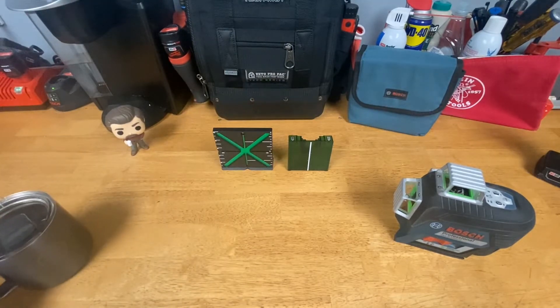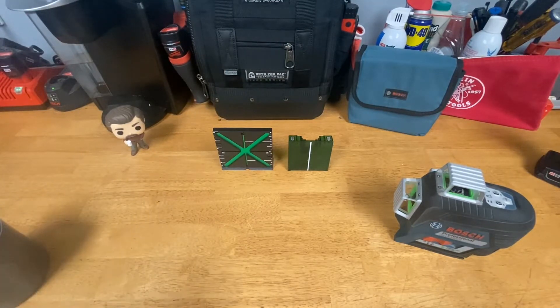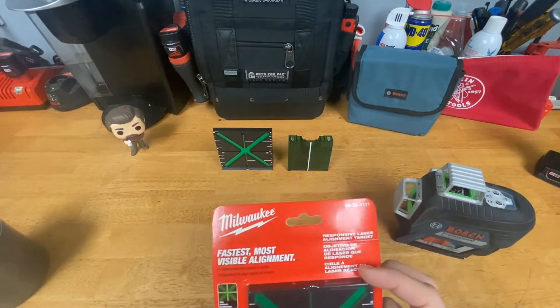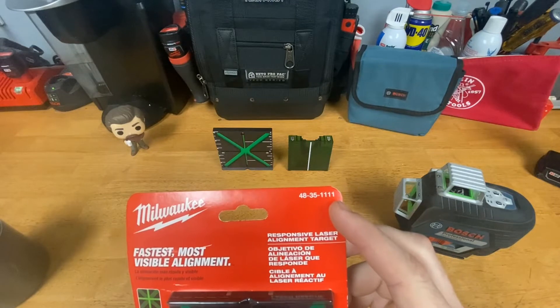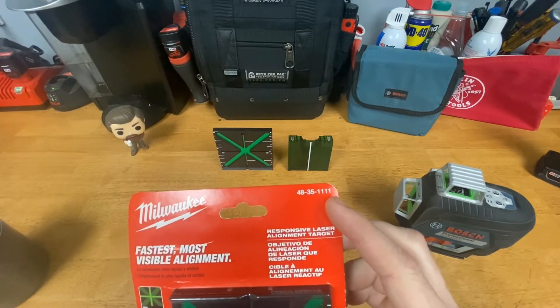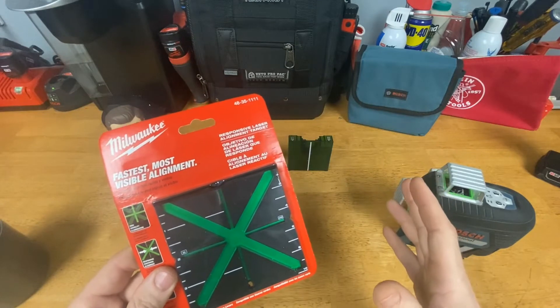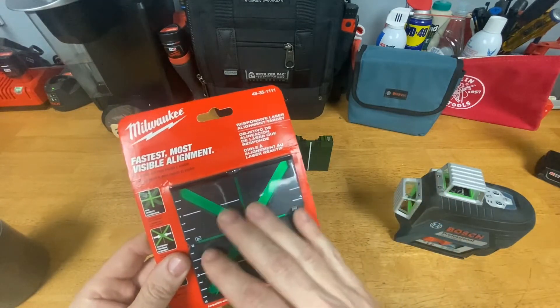Hey guys, Morgan's Maintenance here with another tool review. Today I want to look at a laser alignment card. This one is brought to you by Milwaukee — the part number is 48-35-1111. I purchased this on homedepot.com; that's the only place I've seen it for sale.